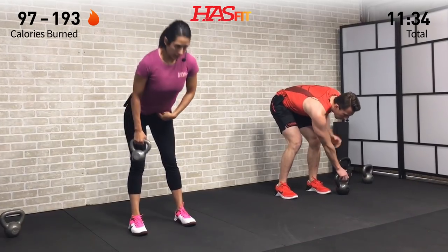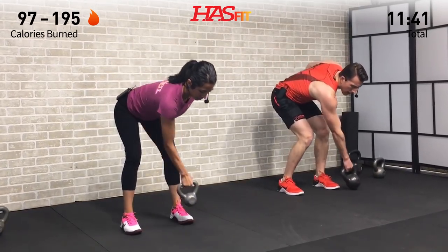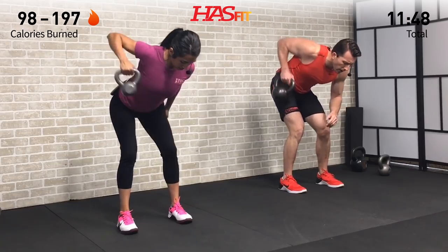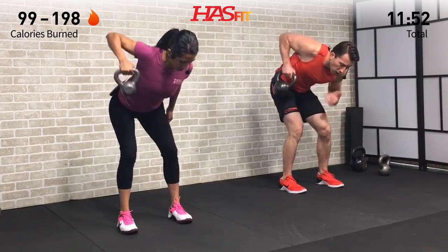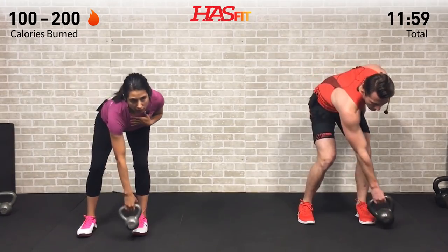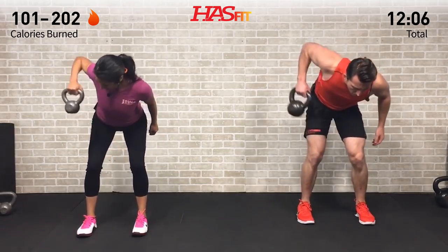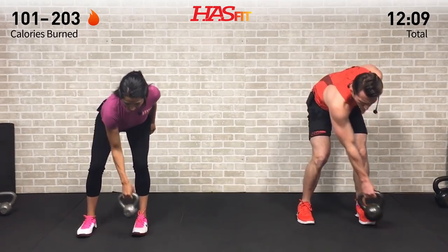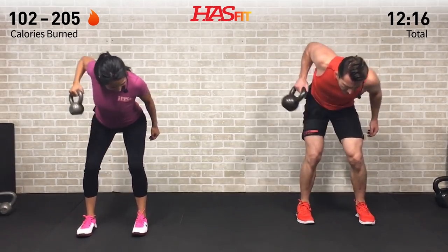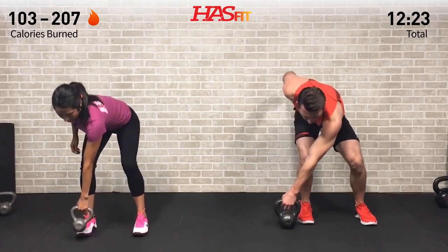Now we're going to do a gorilla row. Slight bend in the knees, bend over at your waist using your hips as a hinge — back is parallel to the ground. Pull across with your elbow coming up high, like somebody's got a rope attached to that elbow. Your modification here is to lower the weight if it's too tough. My upper body will always use lower weight than my legs. Pull back from that elbow — keep that back straight; don't round or hunch. Switch sides in five, four, three, two, one — opposite side.